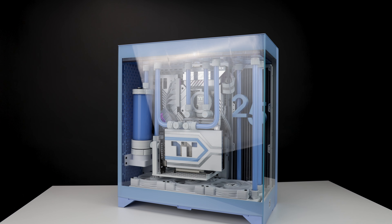Hey everyone, I hope you are doing well and had happy holidays. I'm still recovering a little bit from a flu so my voice is a little off, but this is a build I completed about a month ago for Thermaltake CES 2024.